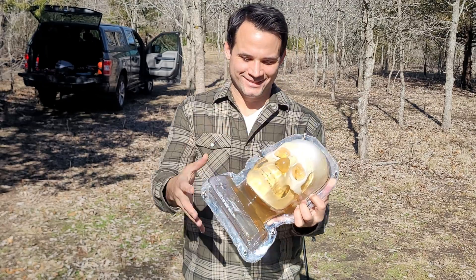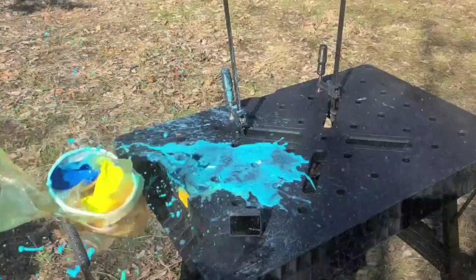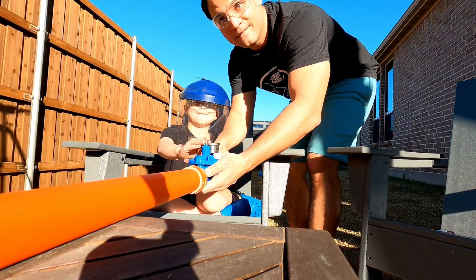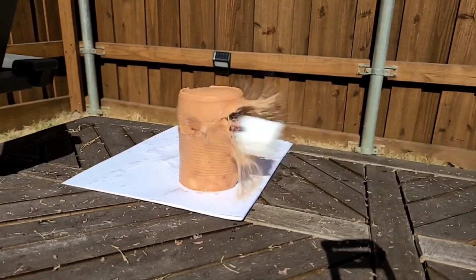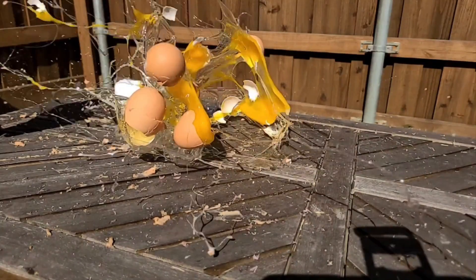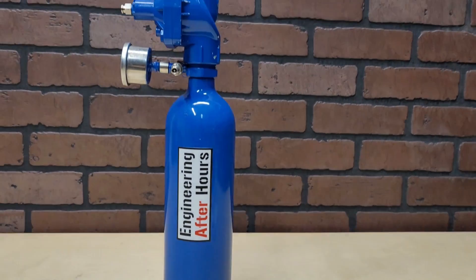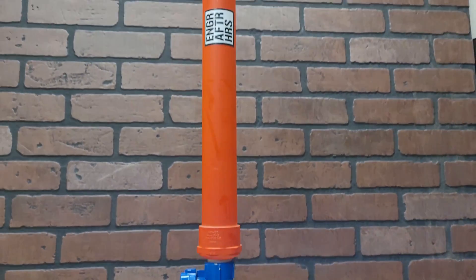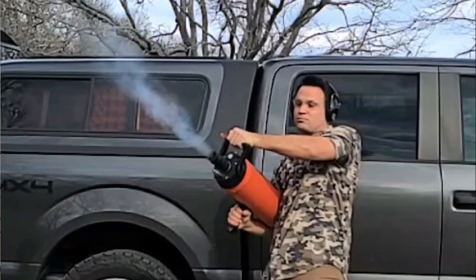We've actually made a test dummy to see what happens if you did walk in front of a supersonic hot wheel, which we'll get to later. We have built a high-speed hot wheel launcher before and it worked great, but that design was limited to a measly 355 miles per hour. Our new build is a massive upgrade with 13 times as much air capacity.